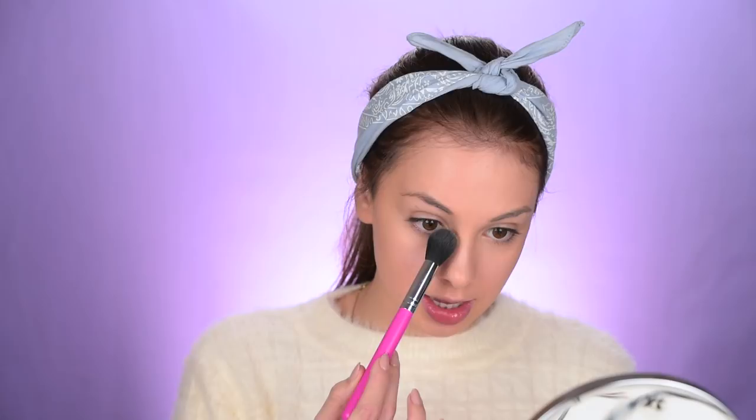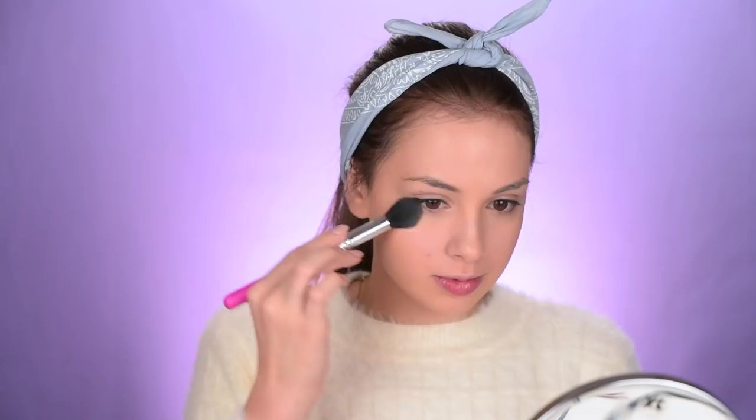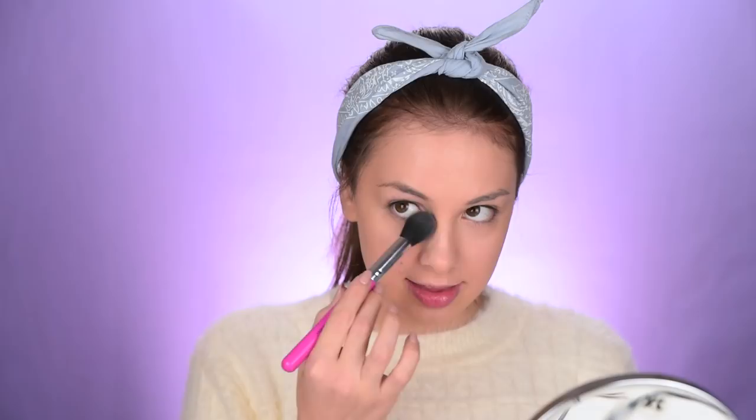I have these two powders here — this is the banana powder by Bella Pierre, and this is the Fit Me by Maybelline, their matte and poreless powder. I'm gonna start with the banana powder. The only thing I'm a little worried about is that it can be very yellow for me. I have some on my brush and I'm applying it under my eyes. That brush was so close to my eye it actually touched it. It's not that bad — I was expecting it to be a lot more yellow, to be honest. Now let's try out the Fit Me by Maybelline. I'm gonna apply it on my cheeks.